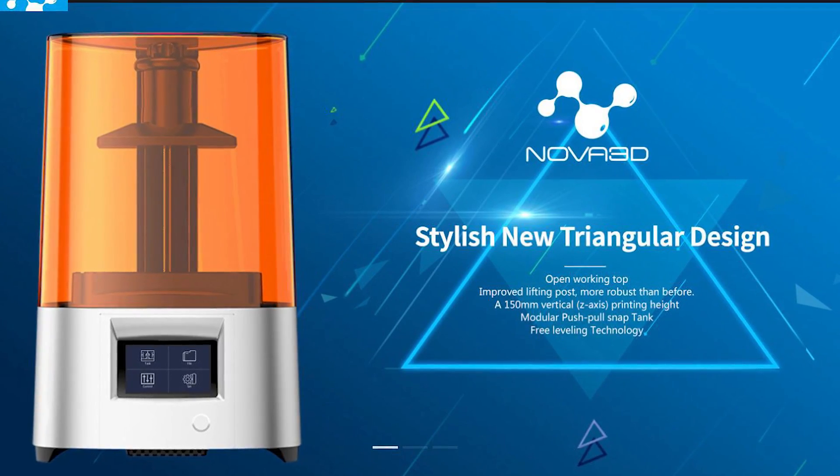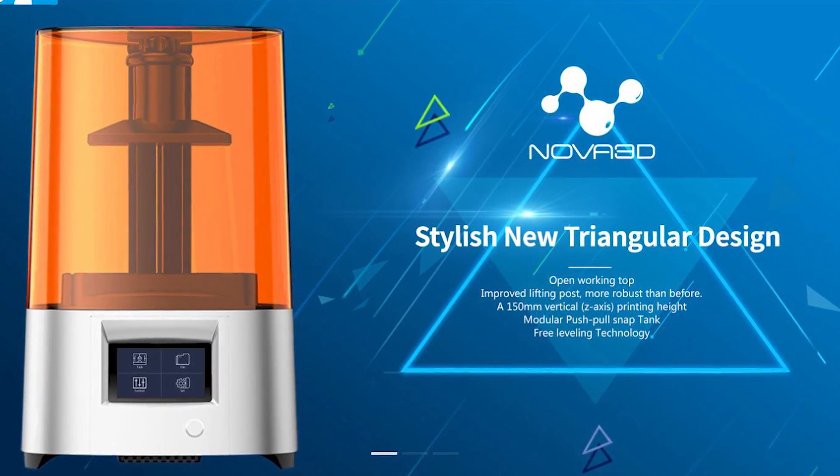This resin 3D printer comes to me direct from Nova 3D, who I had never heard of before, but they've been very patient on this review so big thanks to them for that. When they sent this machine to me it was very new — their manual wasn't even packaged or complete at the time — but despite being an early unit, it's incredibly well put together.